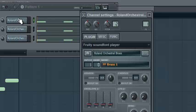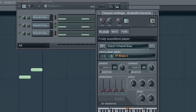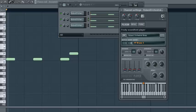Now what you want to do is have each one routed to a separate FX chain. This one is routed to FX1 — yours might start at zero. Put them into separate FX chains: one, two, and three.